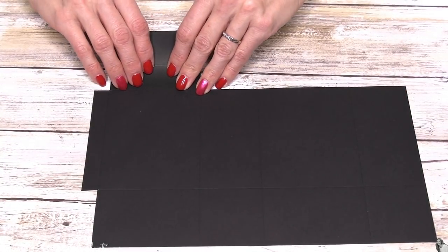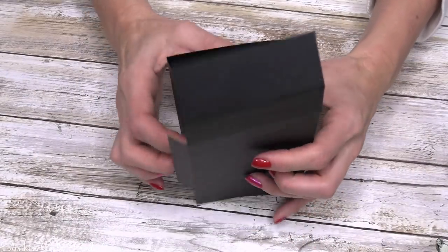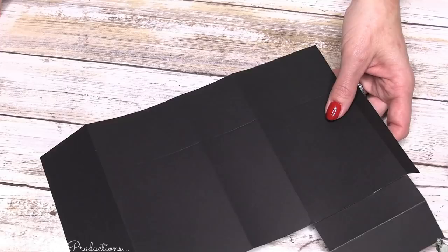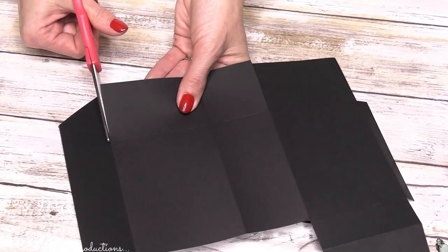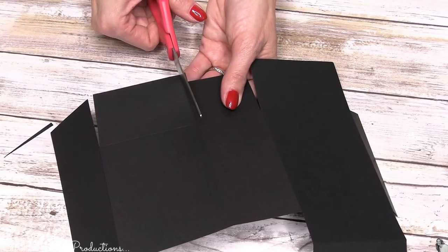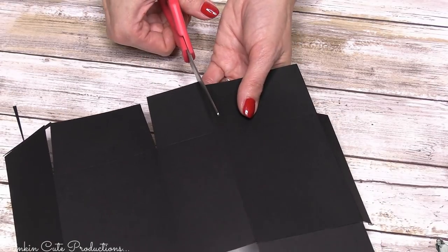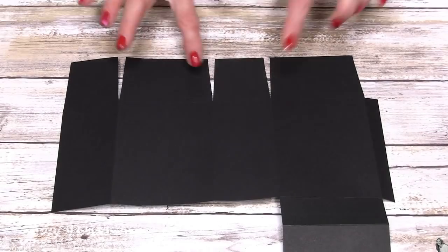We're going to go ahead and fold in all of our scoring lines. You can see that we've pretty much got a box — this is the lid, and down here is the bottom that we need to close up. If you open this, we're going to cut slits on each of these scoring lines so we can fold them in. I'm going to taper in my slits because I like to have nice clean edges. If you just kind of slit your edges like a pizza, just taking a little piece out, you're going to get really nice edges.